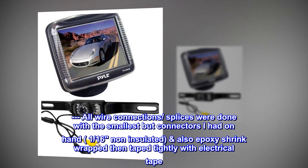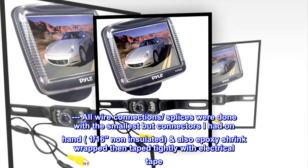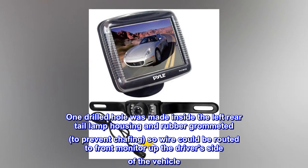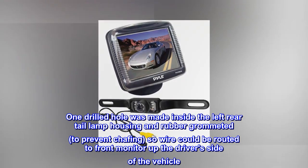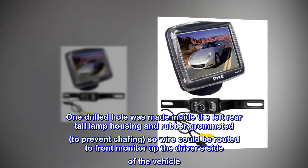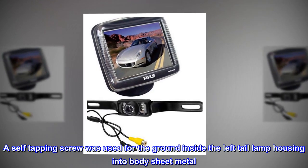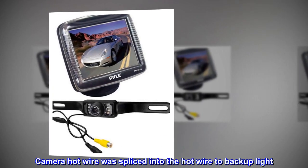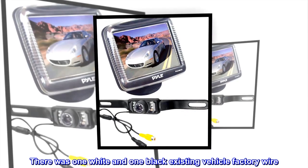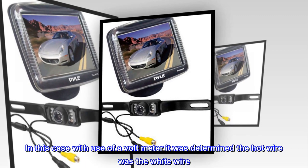All wire connection splices were done with the smallest butt connectors I had on hand — 1/16th non-insulated — also epoxy shrink-wrapped then taped tightly with electrical tape. One drilled hole was made inside the left rear tail lamp housing and rubber grommeted to prevent chafing, so the wire could be routed to the front monitor up the driver's side of the vehicle. A self-tapping screw was used for the ground inside the left tail lamp housing into body sheet metal. Camera hot wire was spliced into the hot wire to the backup light. There was one white and one black existing vehicle factory wire.